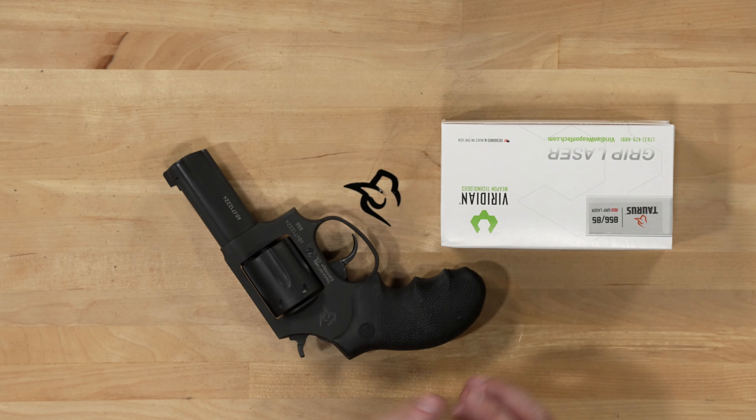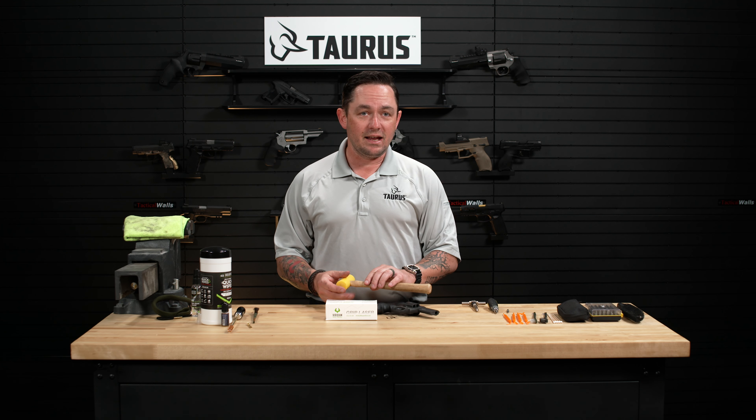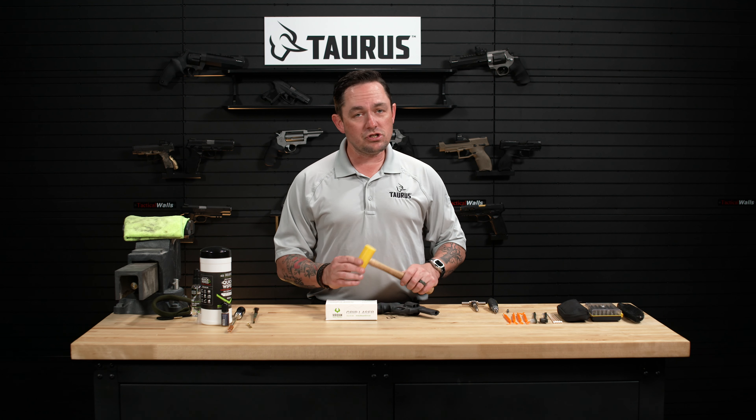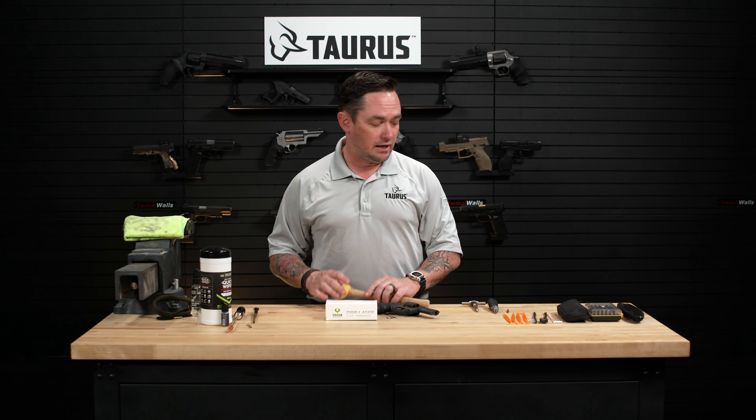If you have a gun that doesn't have this Hogue grip but rather has the compact Taurus rubber concealment grip, to remove that grip you're going to need a mallet and a 3/8 punch and you'll just use the mallet to drive the grip retention pin out and then slide that grip off.